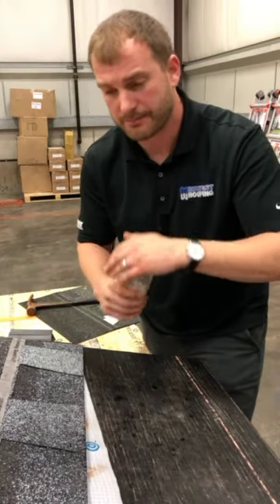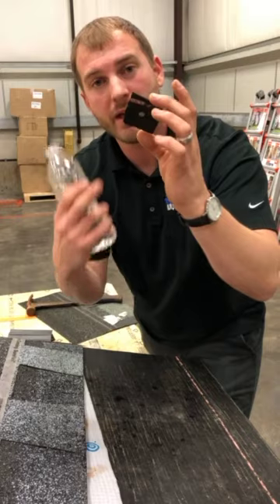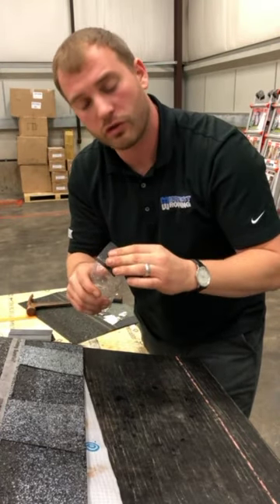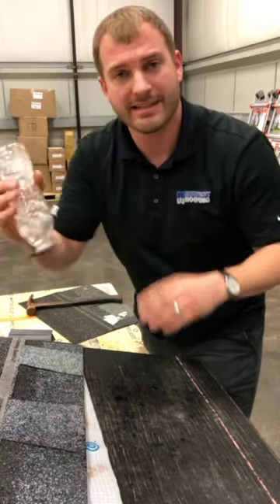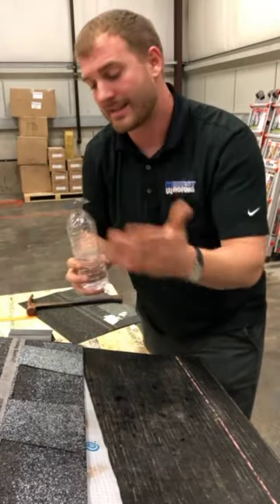So to do things right the first time, we have the same thing here — same roofing nail through a bottle cap — but this time we have Ice and Water Shield sealing around the shank of the nail in those vulnerable areas. It doesn't matter if it rains an inch, three inches, however much it rains — it doesn't make any difference. It's not going to leak through the roof, so you're left with a nice dry area inside.